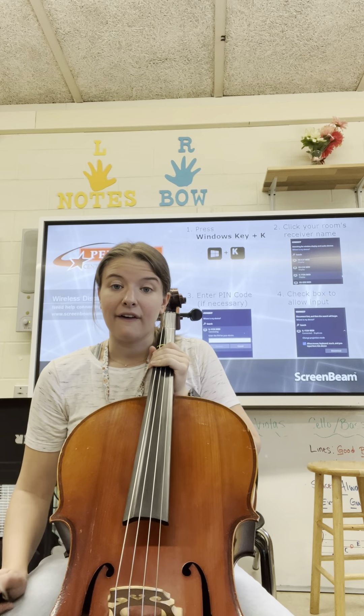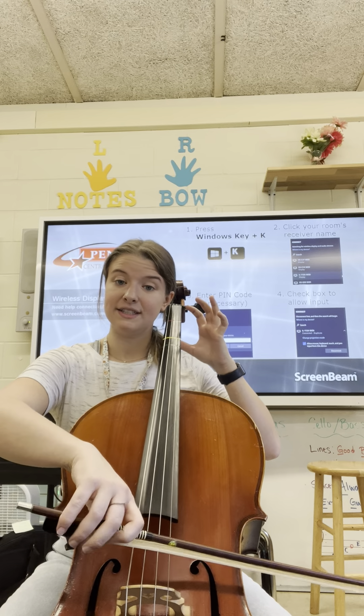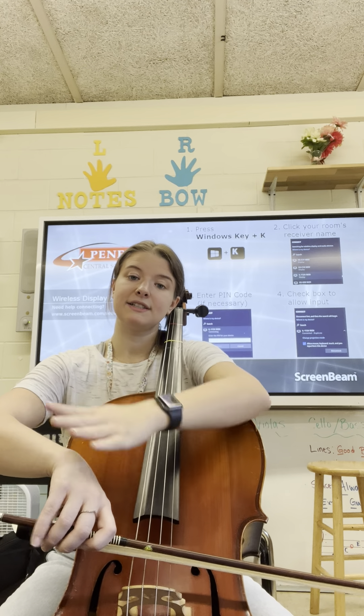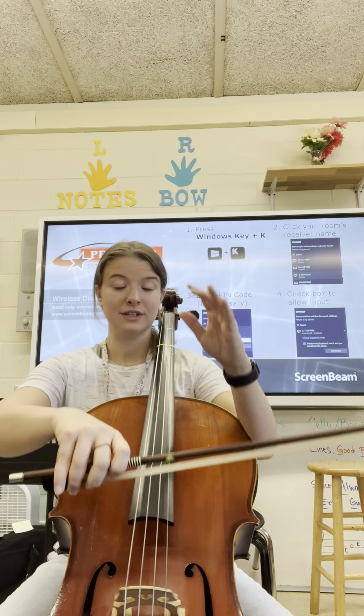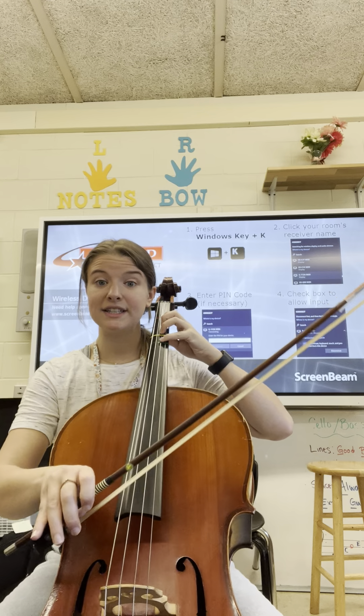We can warm up the beginning of our Twinkle — the first Twinkle that we're going to do. We start on the D string at the balance point of our bow. Check that the shoulders aren't getting raised up, that there's a beautiful bow hold, and that the left hand C super strong cello fingers are ready to go.